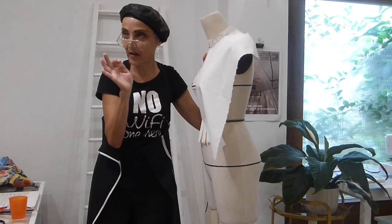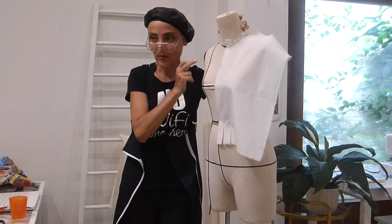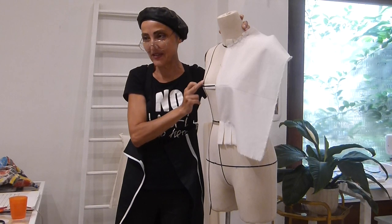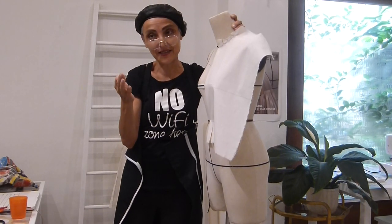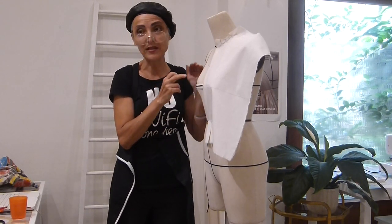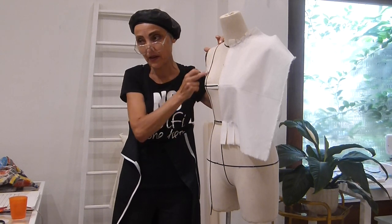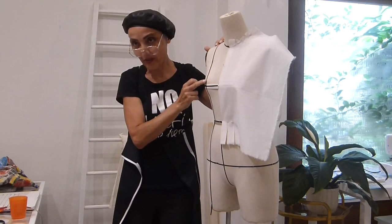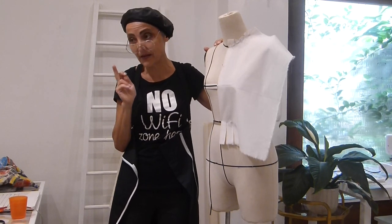Now I want to show you — I'm not doing this on purpose, not on this side where I have the lens — just to show you in case, how you can also work with darts. The easiest way is to place a dart exactly on the bust side: you have one bust dart and one waist dart.